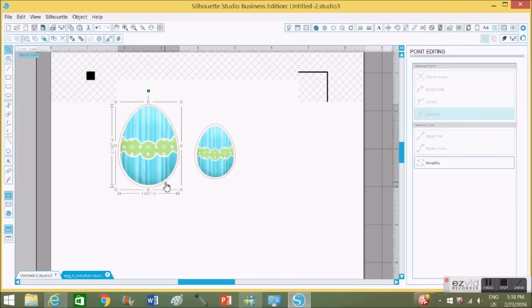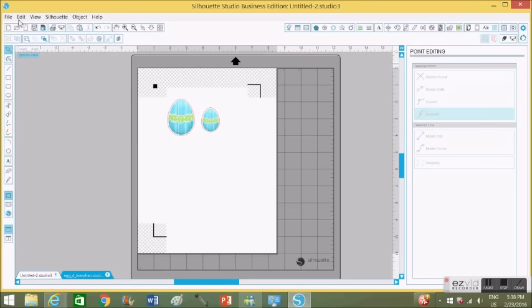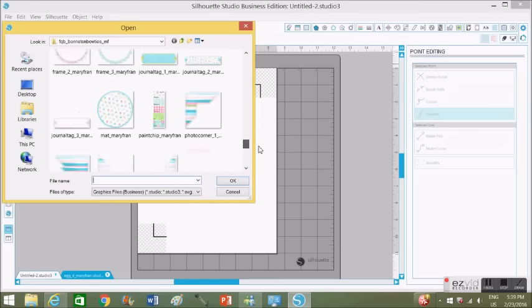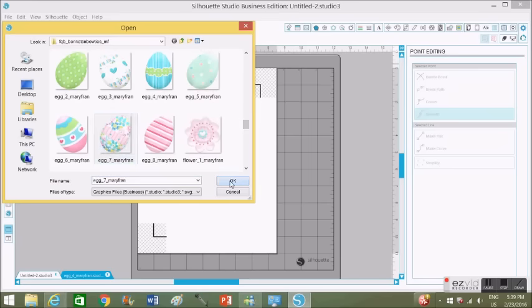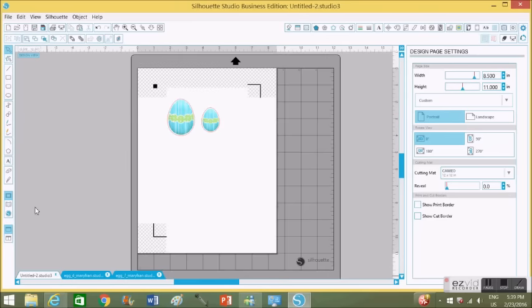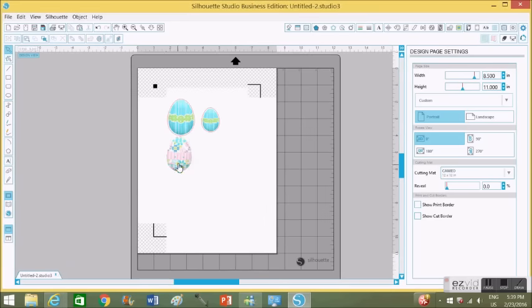Now I'm going to get the rest of my eggs onto the mat. I have my two sizes ready to cut. I'm going to go back to File, open up the Knitwick Collections file again, scroll down and choose all the eggs I'm going to use for this print and cut. I open each egg — it opens in a new screen — and I copy and paste it back onto my original sheet. I'm going to do a quick fast forward because I'm doing the same thing for all the eggs.